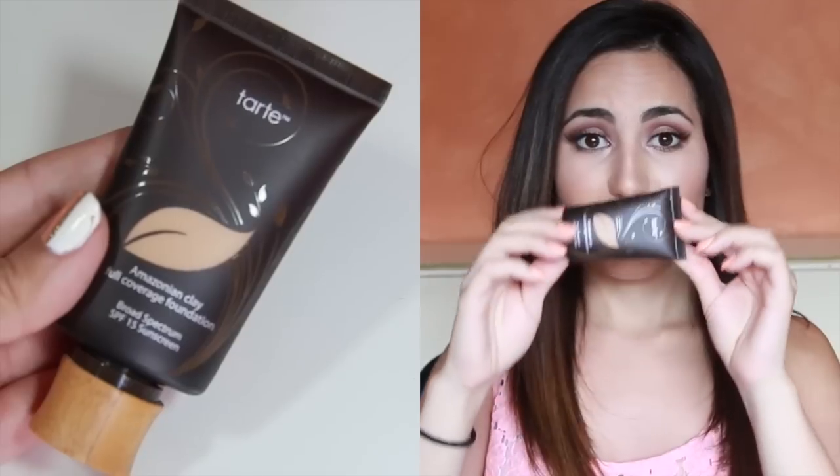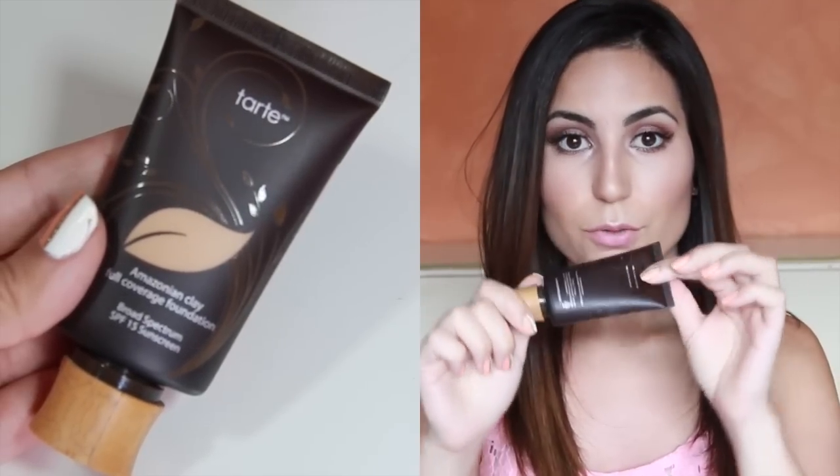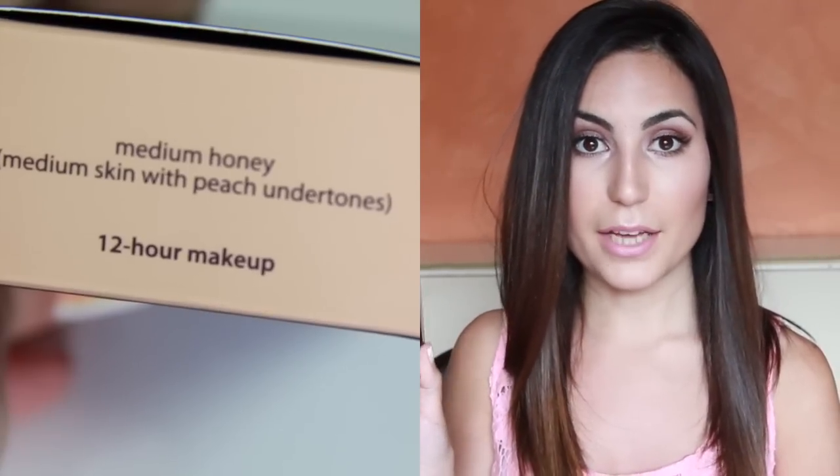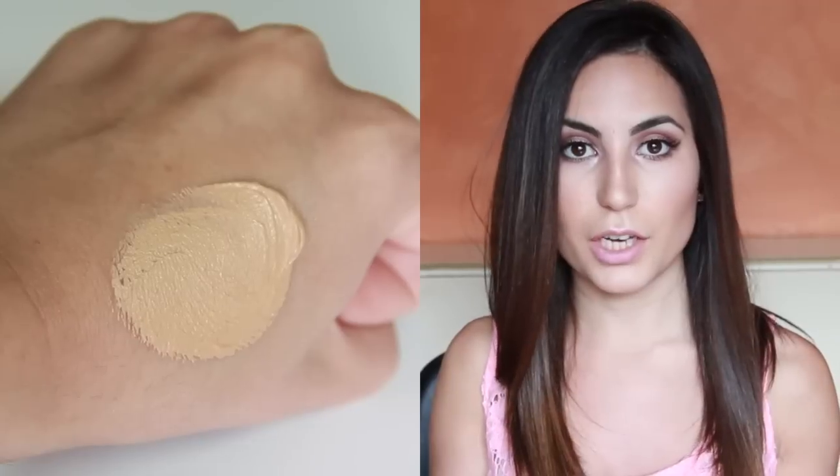A few great things about this foundation: it's in a squeezy tube, which is awesome because you're really getting your money's worth and getting the entire product out, since this item is not cheap. Another great thing is that it comes in a range of colors — I think about 16 different shades — so no matter what skin tone you are, you'll most likely find the right shade. I specifically picked this up for the summertime because I wanted something a little bit darker since I'm getting tan, and something that wasn't too heavy.